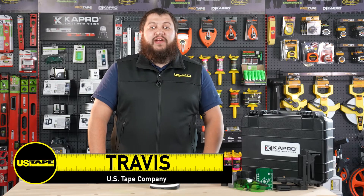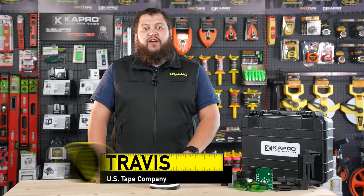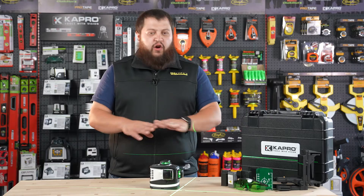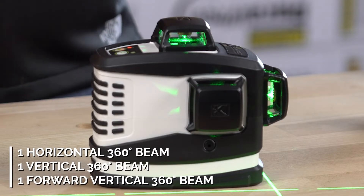Hi, I'm Travis with the US Tape Company and today I want to talk to you about our 883G ProLaser 3D All Lines from Capro. The 883G is 360 degree beams in all directions — one horizontal, one vertical, and one forward vertical beam.